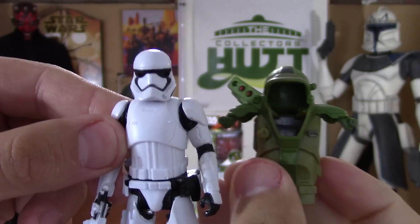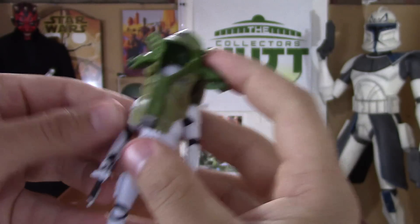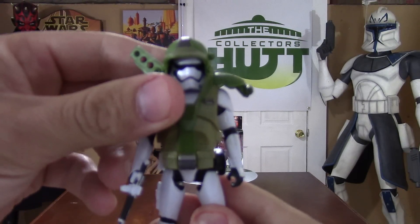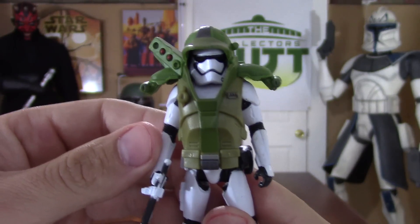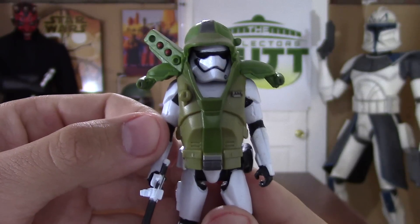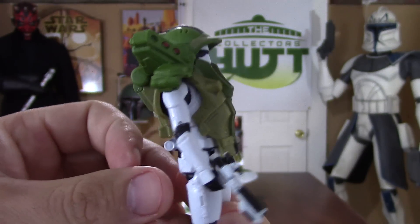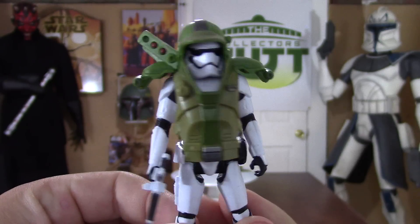Now, this is the Armor Up piece — the accessory that it comes with. So you just slide that right over. Boom — and he's wearing it. So this is pretty cool. I can see a lot of people enjoying this, especially the younger generation. Because I know if I was a little kid, I would be like, 'hell yeah.' But I really just want to stick to what's in the movie. But it's cool that they did this — it's not for everybody, but it looks pretty cool.